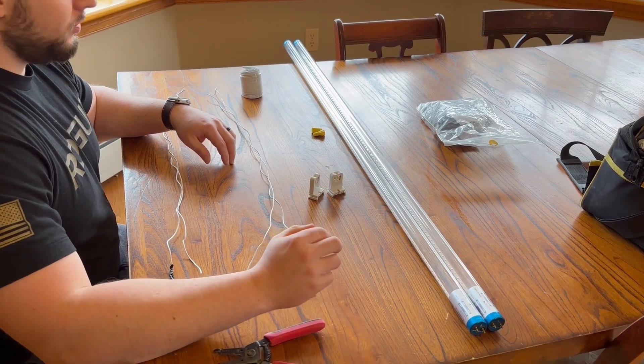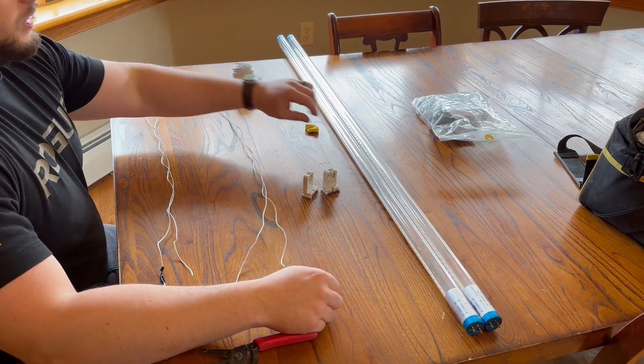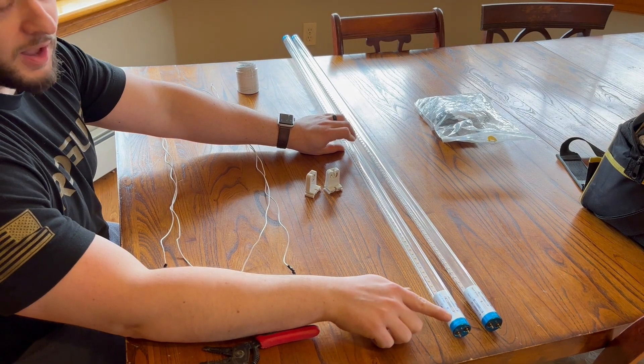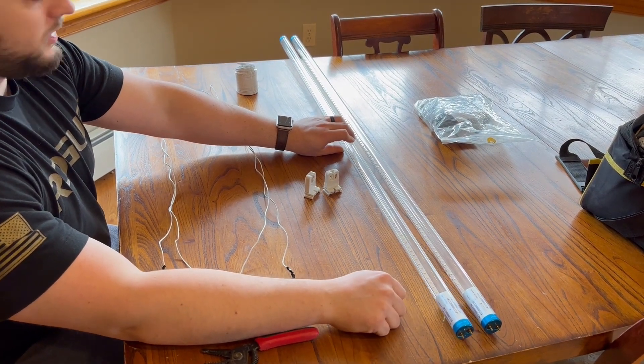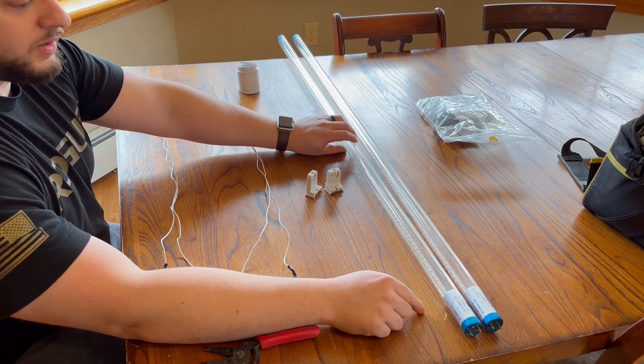So I'm prepping the retrofit LED lights here. These are LED single pole or single end types. There's two types: there's dual end and there's single end.